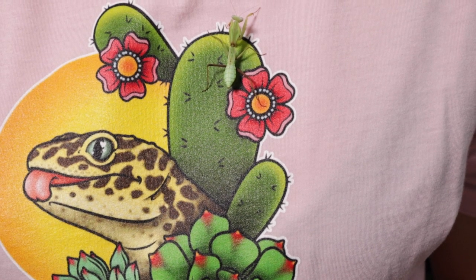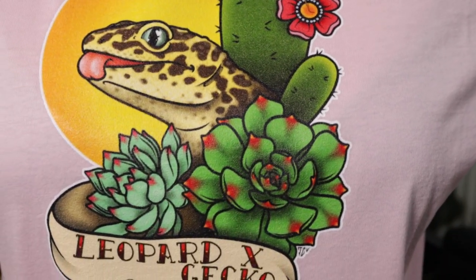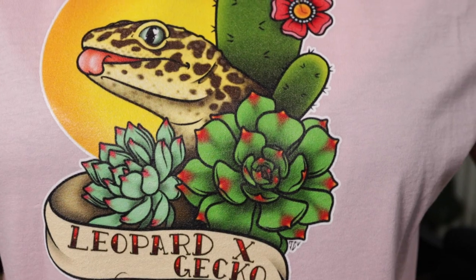He is quite enjoying this t-shirt. This is available on leopardgeckomerch.com.